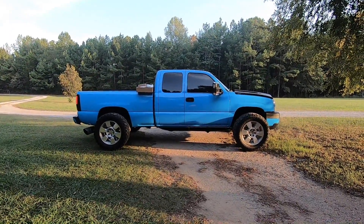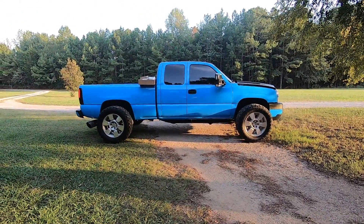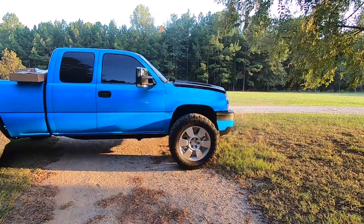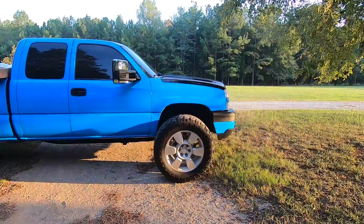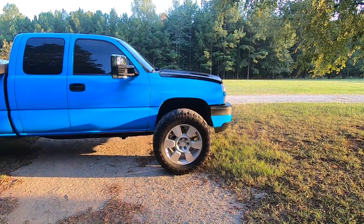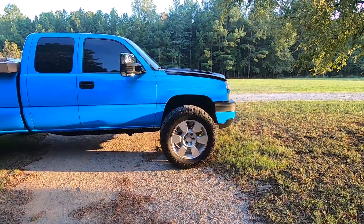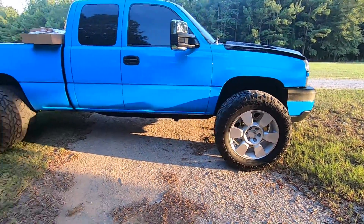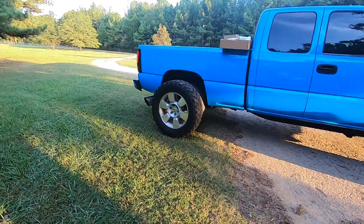It is bubble season. These wheels and tires are going to be gone pretty soon — I've got a ton of people interested, no one's pulled the trigger quite yet, but I went and took them off the truck just because so many people were interested. I figured I'd line them up and give you a look at what it would look like.